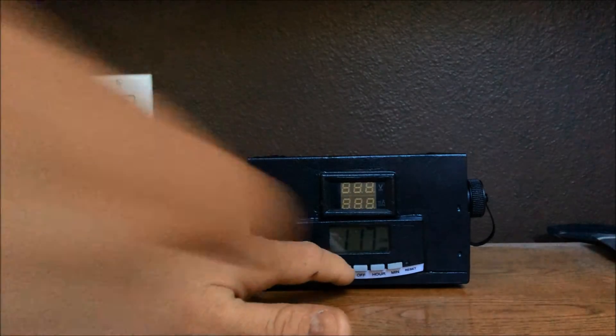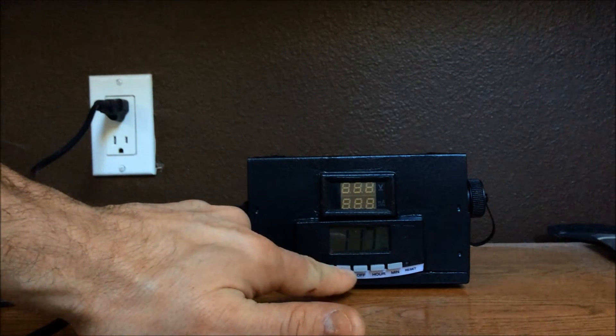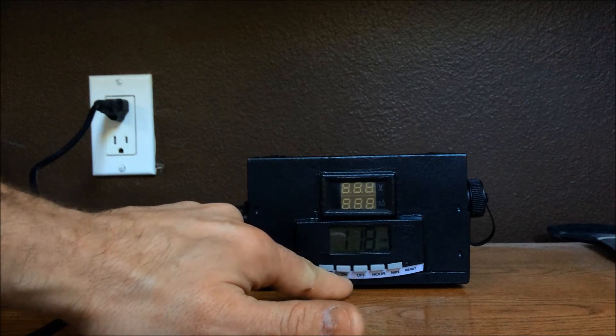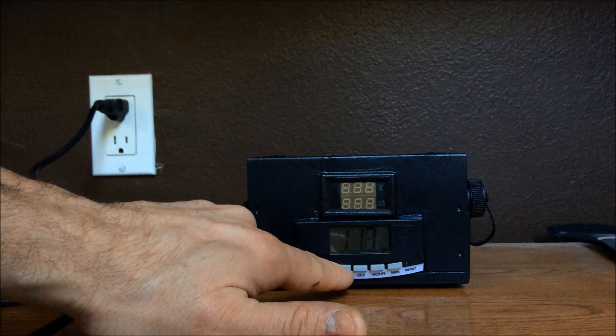As far as setting up the charger, it will be an on position start time. You will select the on button and that will give you the start time that the charger will turn on. Right now it's 1:17pm and we have it set for 1:18pm to turn on.